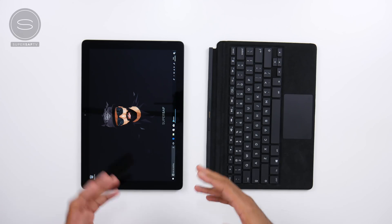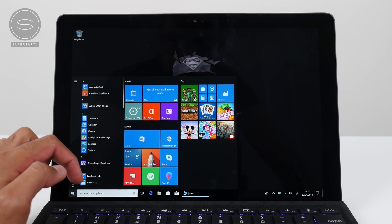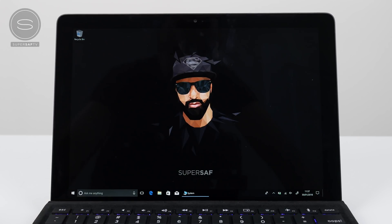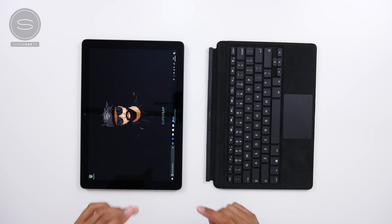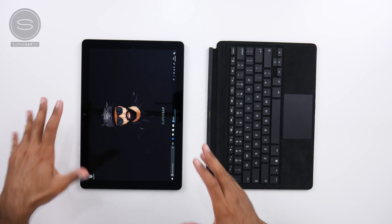Setting this up was really straightforward. We've got Windows 10 running on here and it's a bloat-free version of Windows — Eve are very keen on emphasizing that you're not going to be getting any bloatware, it's going to be completely clean. Taking a look at the Eve V itself, firstly the display: it's a 12.3-inch LCD display with a resolution of 2880 by 1920, individually calibrated by Sharp, and it uses IGZO technology which gives it low power consumption. There's also a 2-megapixel front-facing camera.